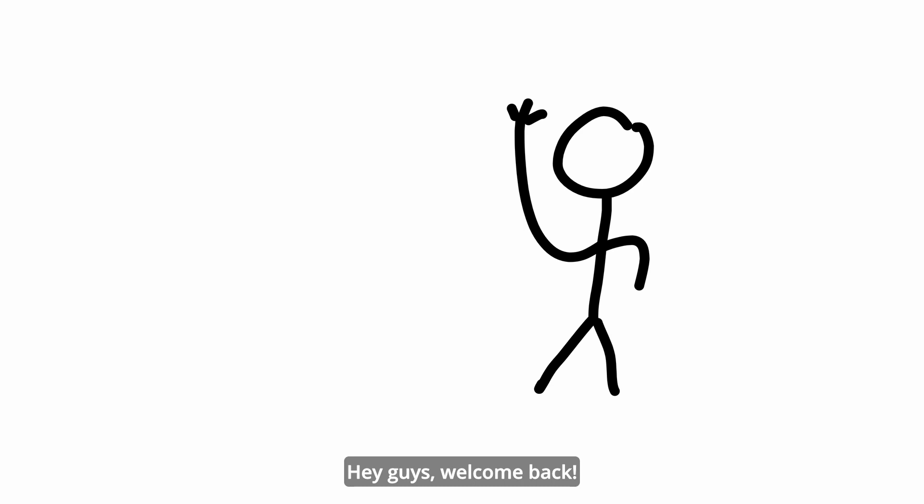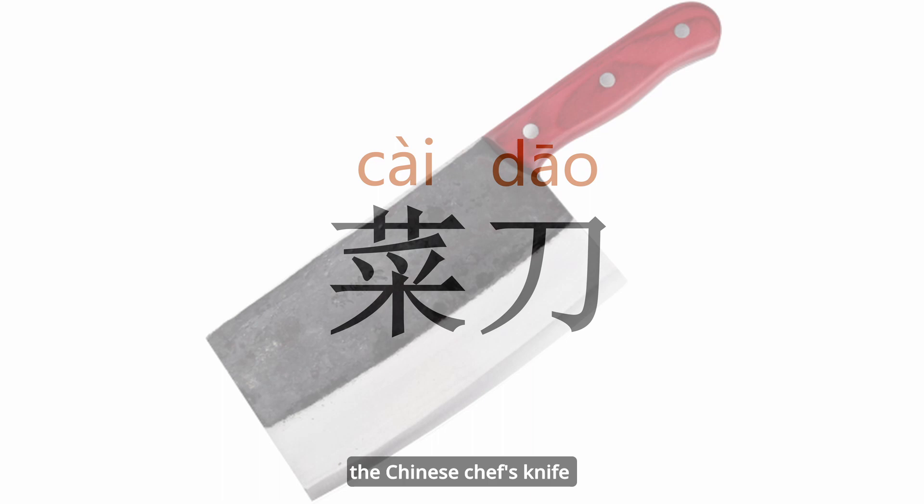Hey guys, welcome back. Today, let's talk about the Cai Dao, the Chinese Chef's Knife, also called the Chinese Cleaver Knife.